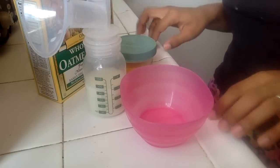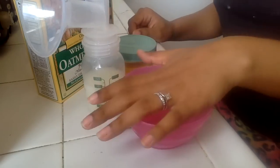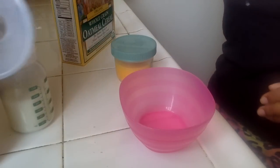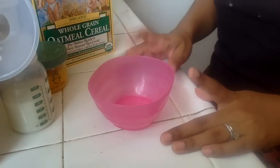Hi guys! I'm going to show you really quick how I make Jennifer's breakfast. Excuse my lovely ensemble — it is early and I just woke up. So yeah, this is her breakfast and kind of her lunch.